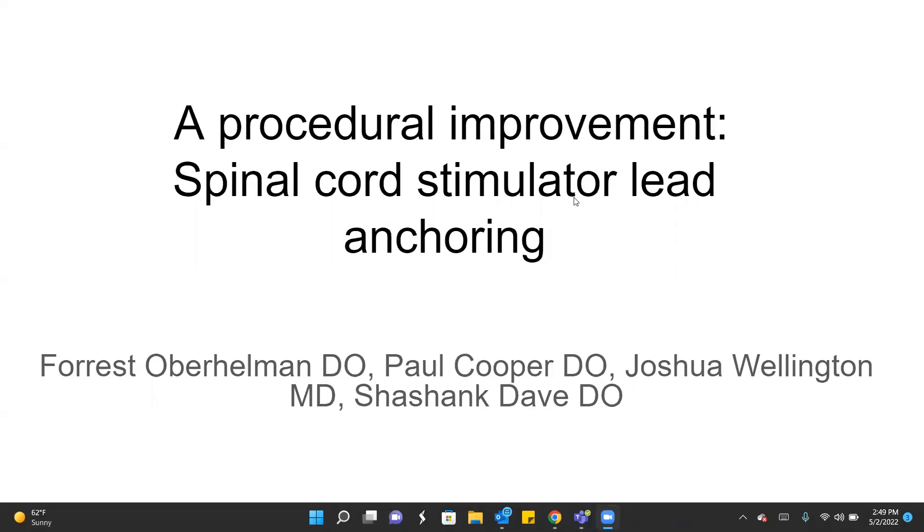Hello, and welcome to a discussion about the procedural improvements to spinal cord stimulator lead anchoring. This is Forrest Oberhellman. The other contributing authors or contributors to this study were Paul Cooper, Joshua Wellington, and Shashank Taveh.